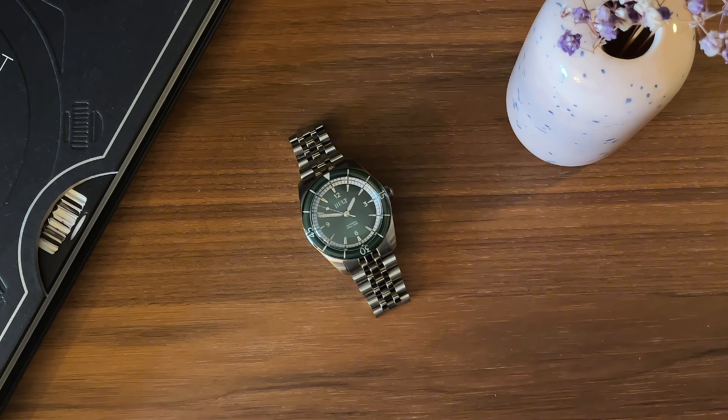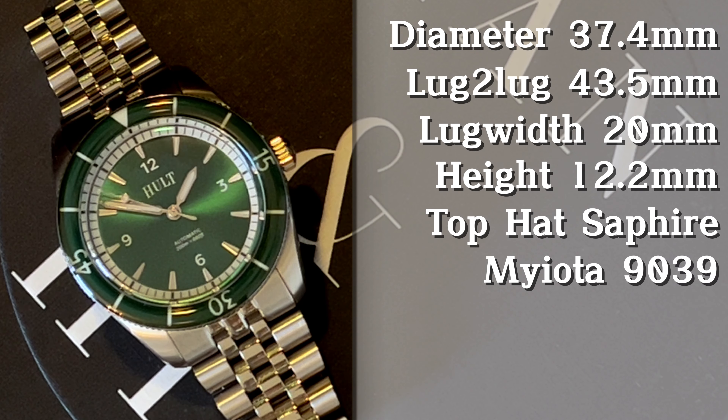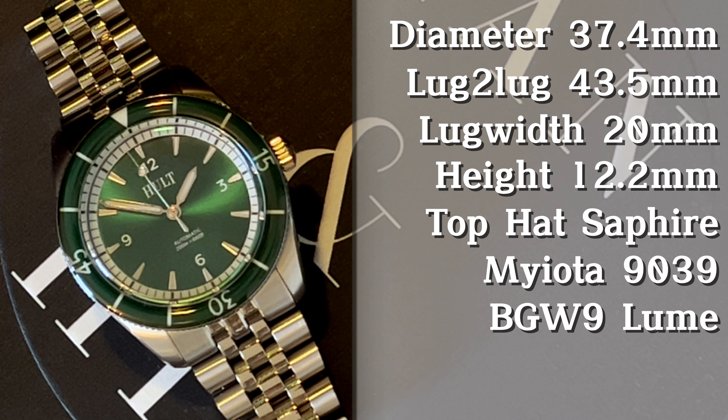Let's jump into the specs. This is a smaller watch — we have a case size of 37.4 millimeters, a lug to lug of only 43.5, width on the bracelet of 20 millimeters, and the height is 12.2 millimeters. We have a top hat sapphire crystal, it's running the popular Miyota 9039 high beat movement, and as so many other micro brands do, we have BGW9 with SuperLuminova.